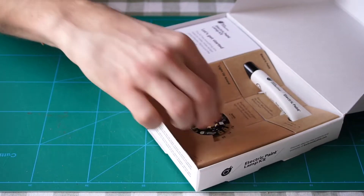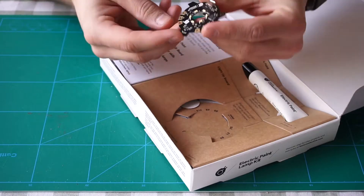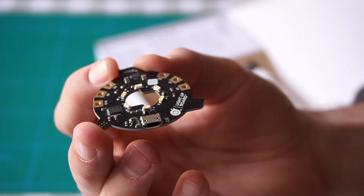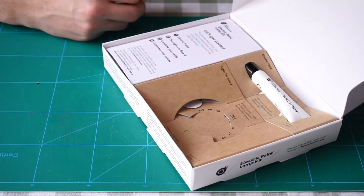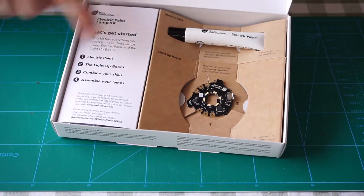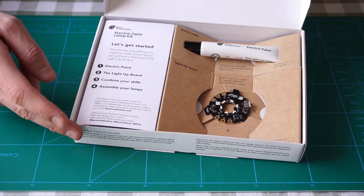I would go ahead and guess that this is both the microcontroller and the actual lamp — the thing that will light up. So it's a very neat little microcontroller here with six inputs and six LEDs. It includes everything you need to make three lamps using the electric paint and the light-up board. One: we got the electric paint. Two: we got the light-up board. Three: we got my skills, and then we're going to assemble my lamps. Awesome.